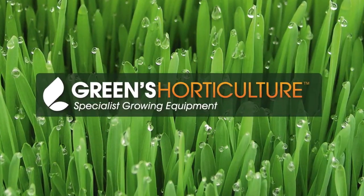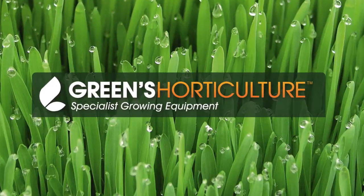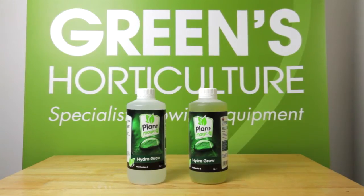When you're growing with hydro you need the right nutrients in the right ratios to get the results you require. Today we're going to show you how to mix one of our best sellers, Plant Magic Hydro Grow.